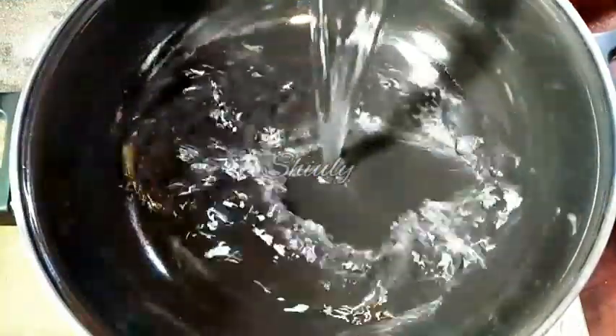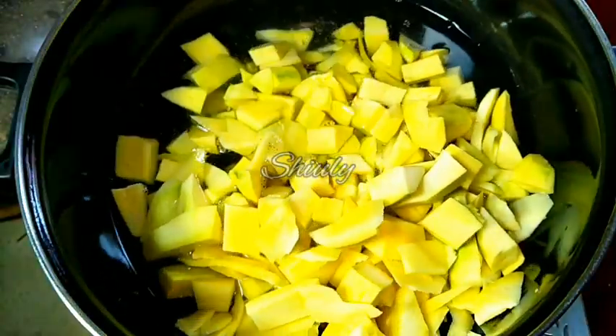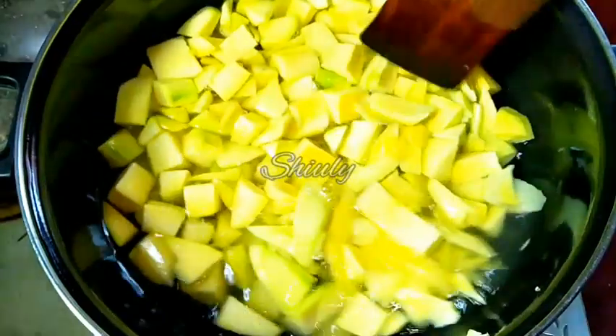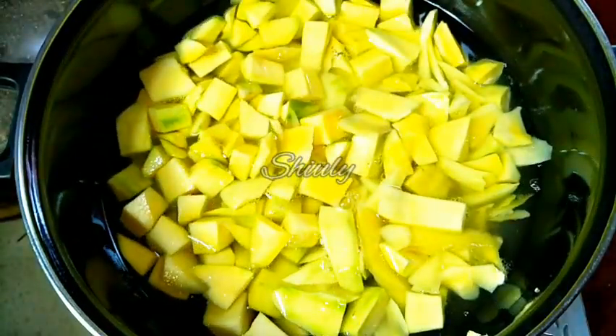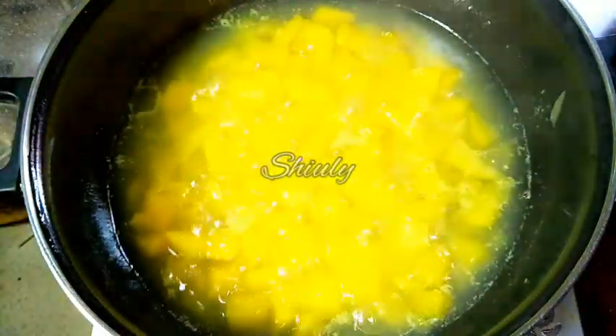I am adding some water into the pan. Now I am covering the pan and letting it boil. Now the water is nicely boiling. We have to add a pinch of salt, and now we have to add all the green mango pieces into the water. For this boiling time the heat should be on medium to low. Now we have to cover the pan and cook them until they are cooked 100%.